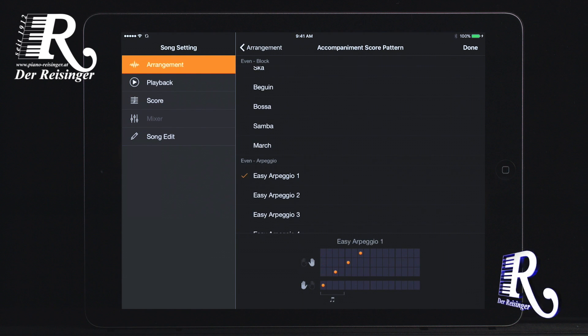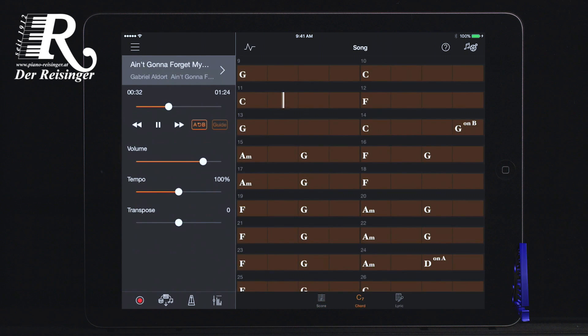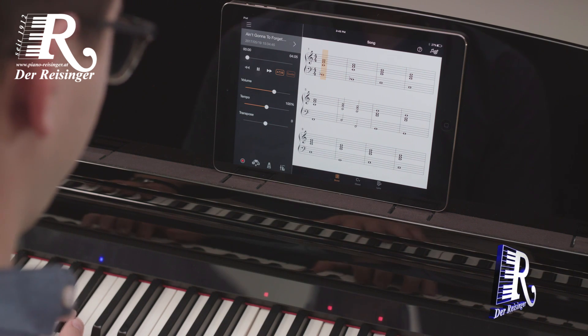Or if you prefer to read chord symbols, the app can create a complete chord chart for the song. If you don't read music or chords, you can still enjoy playing the Clavinova CSP.